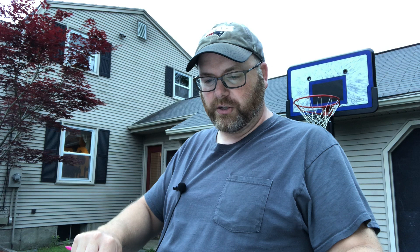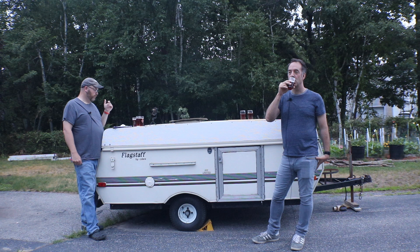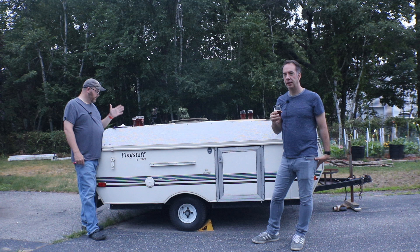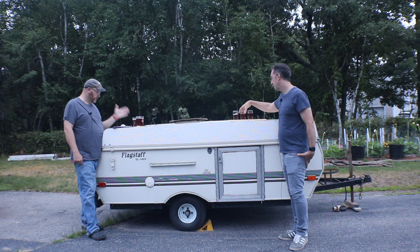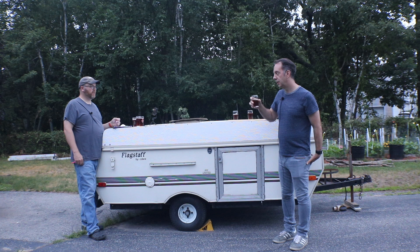Let me give you the recipe. This is a seven-gallon batch, which is 26.5 liters. I did 11 pounds of Maris Otter (5 kg), one pound of blonde roasted oat malt from Greece — a unique ingredient we got last year — which is 450 grams. Then 340 grams of pale chocolate malt at 220 Lovibond, and 340 grams of Simpson's light crystal at 45 Lovibond.